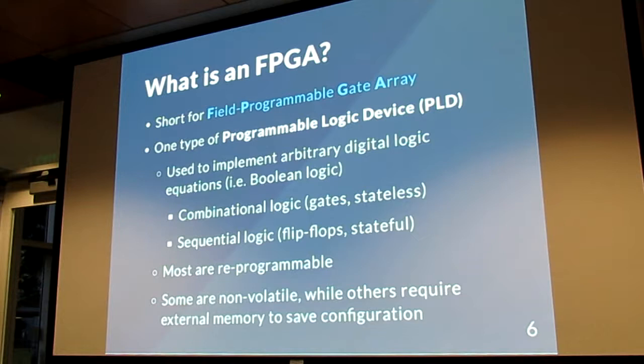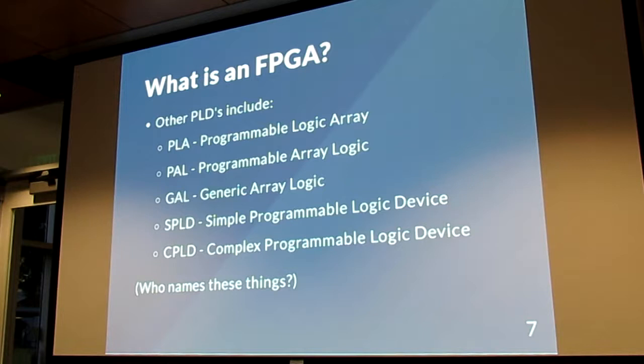There are a couple different ways to implement digital logic. There's combinational logic, which means you have a collection of ANDs, ORs, NOTs, NANDs, things like that. And then sequential logic — flip-flops and latches. Most FPGAs are reprogrammable. They're not super useful if they're only programmable once, so you want to be able to prototype and iterate on things. Sometimes you can save the state in flash memory; other times you need an external chip to do that.